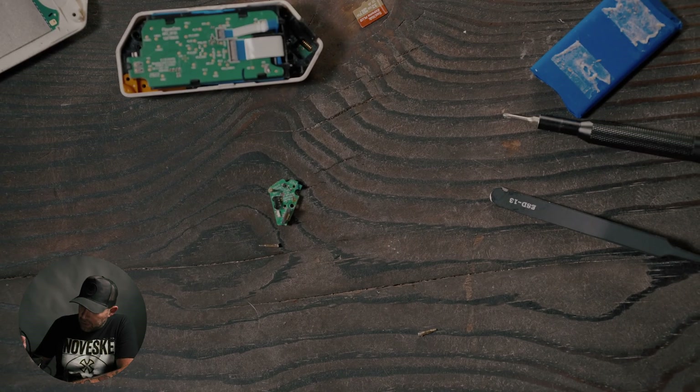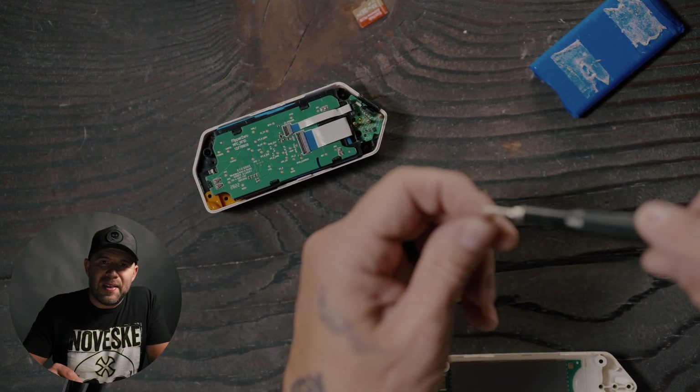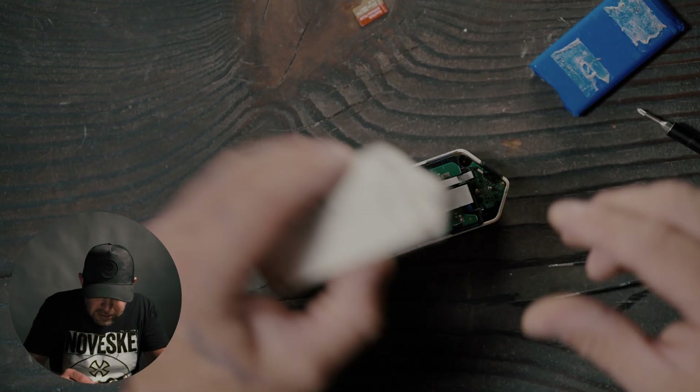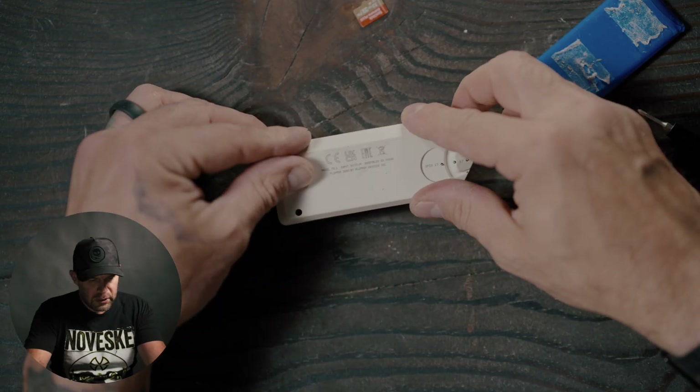To do so, we're going to be using a hot air workstation. I'll grab this guy right here to clean up these pins. We got all that put back together now. I had broken my i-button pins a long time ago, so I went ahead and used my hot air workstation to re-solder those. Hopefully they're all in place now. I can take those two smaller screws and remount that i-button slash IR board back into its place, then put this back on before everything lines up as it should with those i-button pins.